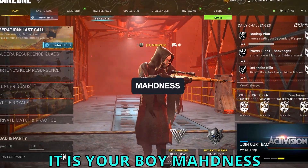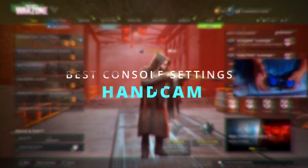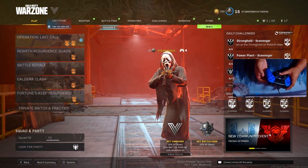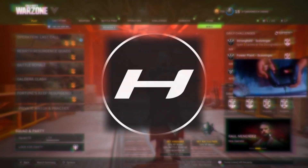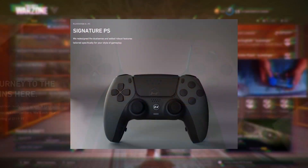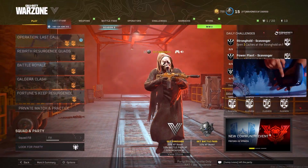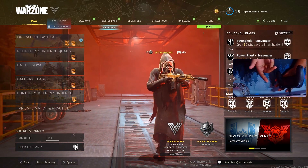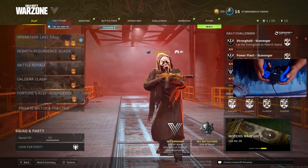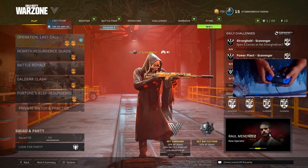Yo, what's up YouTube, it is your boy Madness and welcome back to a brand new video. Today I'm bringing you guys a hand cam video and as you guys can see, the controller that I'm using is the Hyper Signature — the company that I am partnered with on this channel. Hyper Controller does a lot of different controllers, they have the 20 Minute Ready and the Signature. This one includes grip on the back, two back buttons, and it's mad lightweight — they take off some weight so it doesn't feel too harsh on your hands.